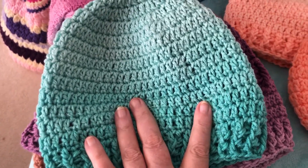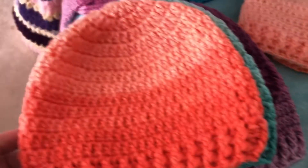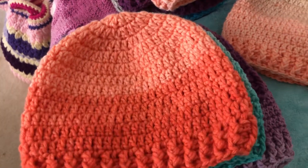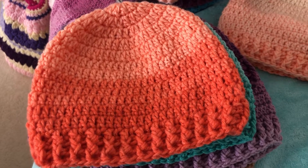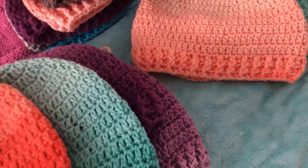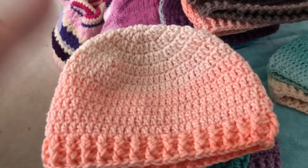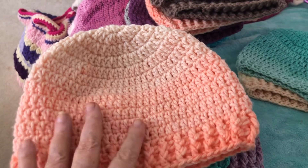Oh, good gravy, what is that yarn called? It's from Red Heart. This right here is the Red Heart — ombre! There you go. The purple, the green, and the peach — this is the ombre. And this one right here is an ombre but it's from Caron Cakes from Joann's Fabrics. It's their brand, the Caron skeins.